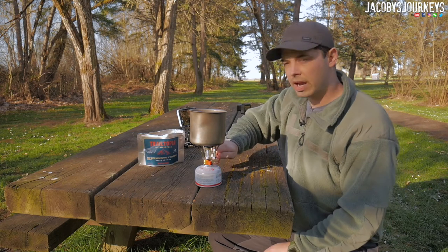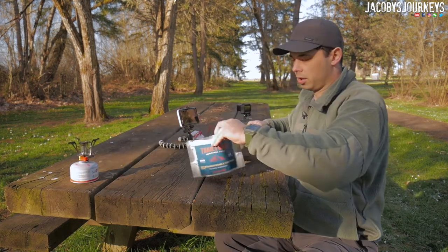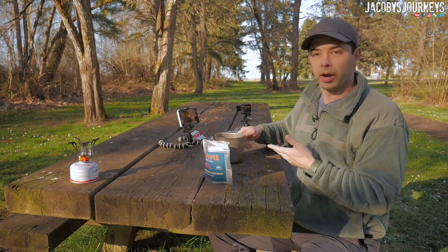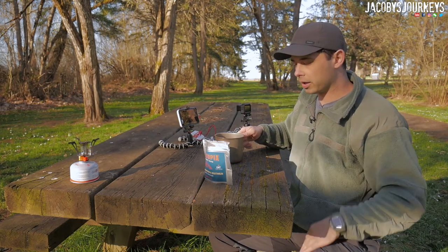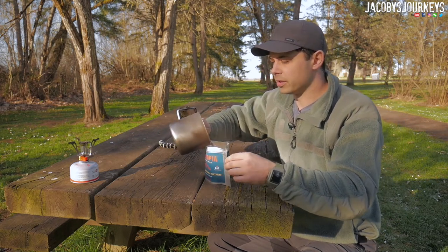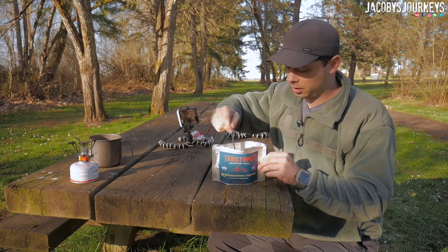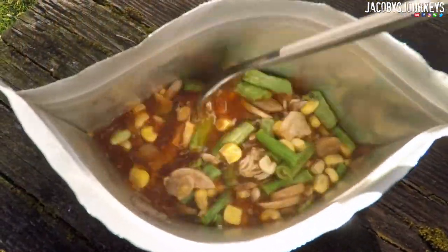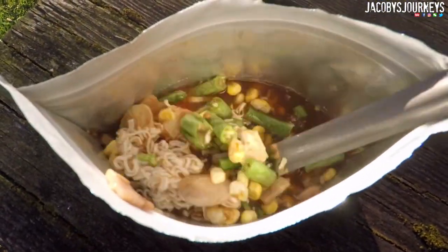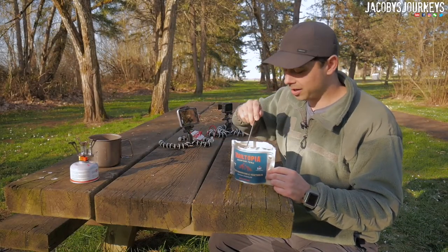Alright ladies and gentlemen, we have boiling water. Let's get this shut off and get it out of the way. The directions are straightforward: pour one and a half cups of boiling water into the bag, stir thoroughly, seal and let sit for 10 minutes. I'll go ahead and put all of this in since it's been boiling and some of that water has evaporated a little. We'll stir this up. It definitely smells a lot more like beef now that I've got the water in there and it's starting to reconstitute — not very strong, but I can smell that beef.